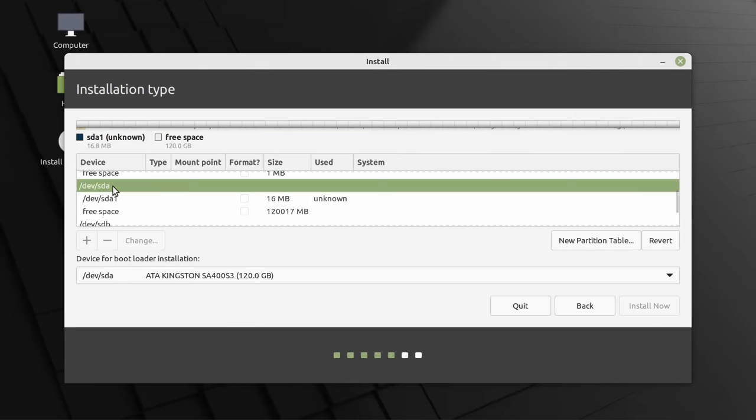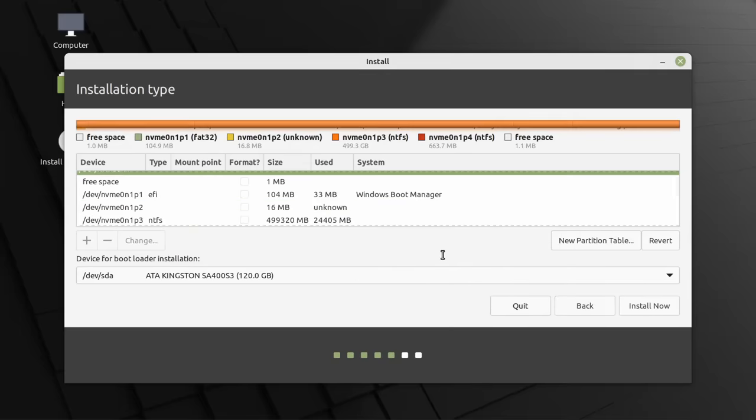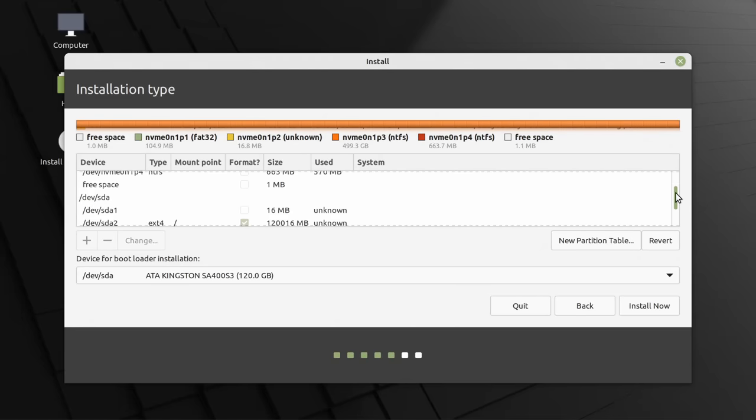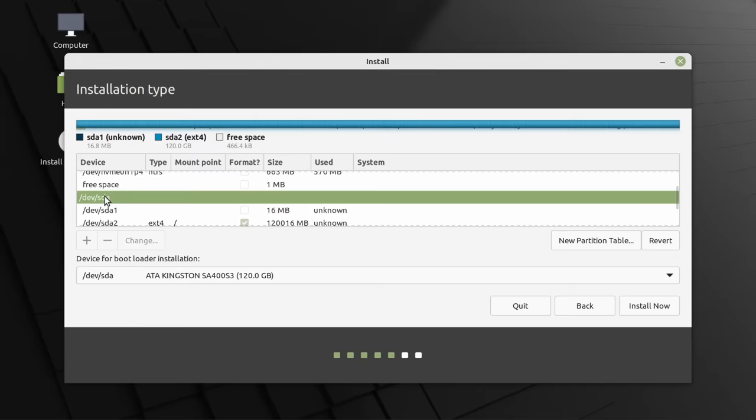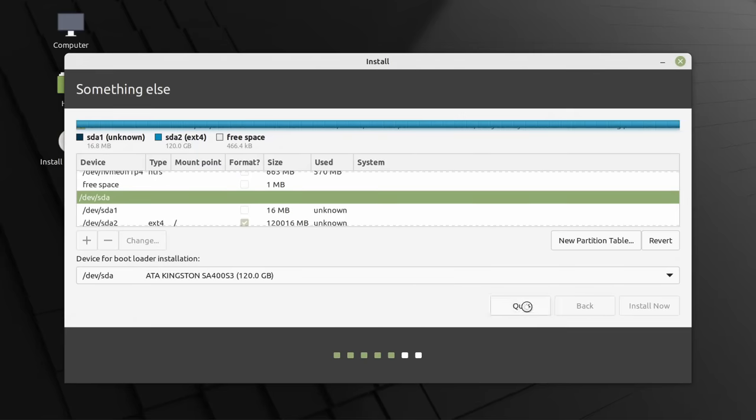We can't click Install straight away because Install Now is grayed out — we need to create a root partition first. We go to the free space on the Kingston drive, create a partition, mount it at root, and click OK. Now we can click Install Now. It checks to see if things are OK, we confirm and continue, and fast forward through the rest of the installer.